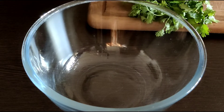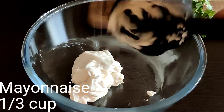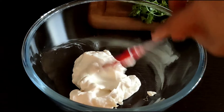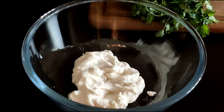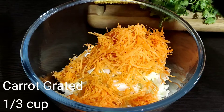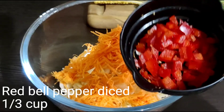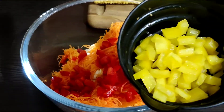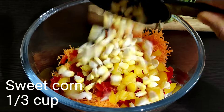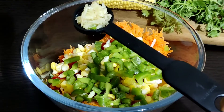We have taken a mixing bowl. We add 1 third cup mayonnaise, 1 third cup grated carrot, 1 third cup red bell pepper, 1 third cup chopped red bell pepper, 1 third cup diced yellow bell pepper, 1 third cup sweet corns, and 1 third cup diced green bell pepper.